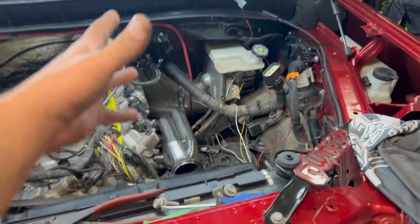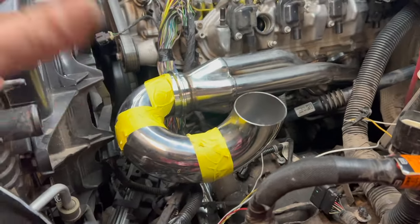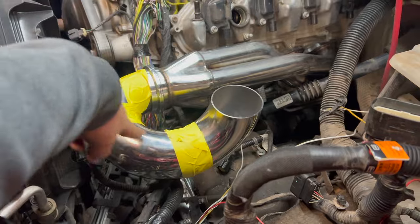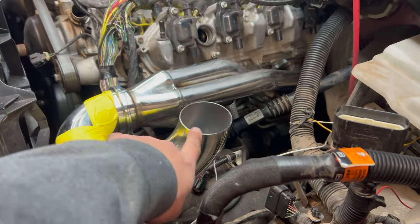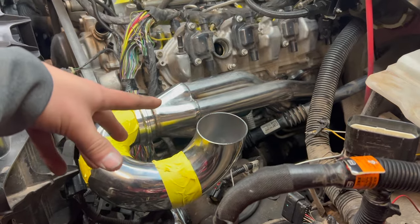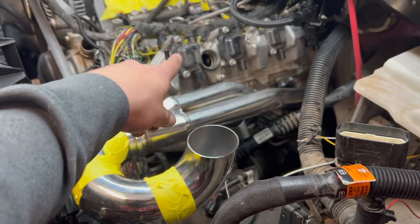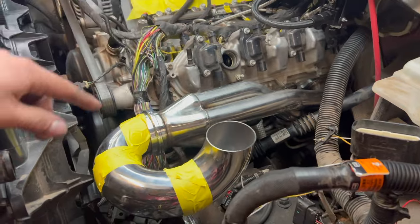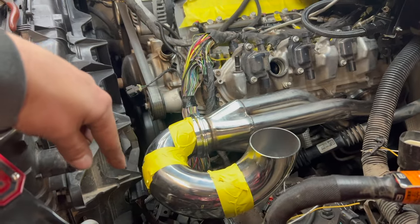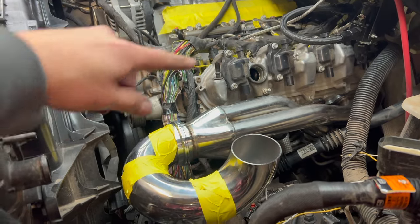In my head this is kind of how I have it figured out — how I'm going to run this piping. I got my flange here and this should be enough room for the turbo to sit. The problem is exhaust, so we're going to have to mock this up with the turbo to really see if we're going to have enough room for the four-inch exhaust to run back here, or if we're going to have to shift this turbo up forward a little more.